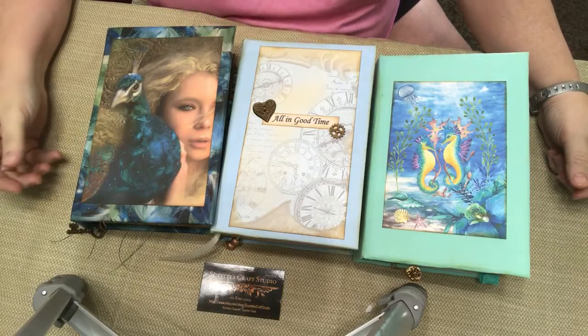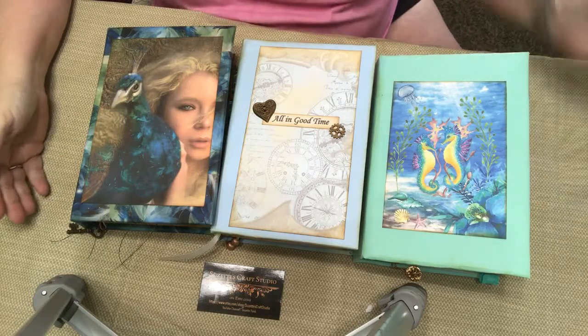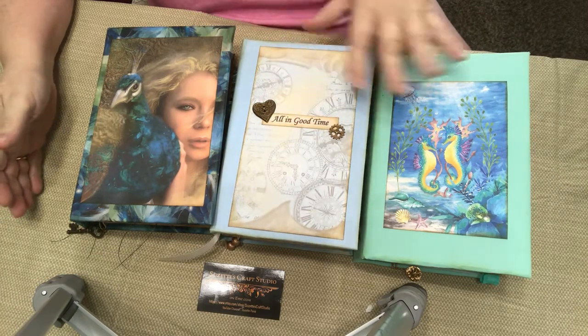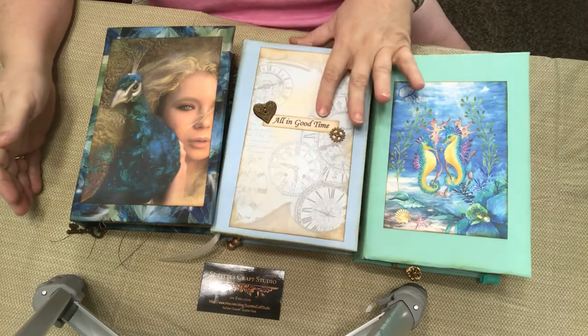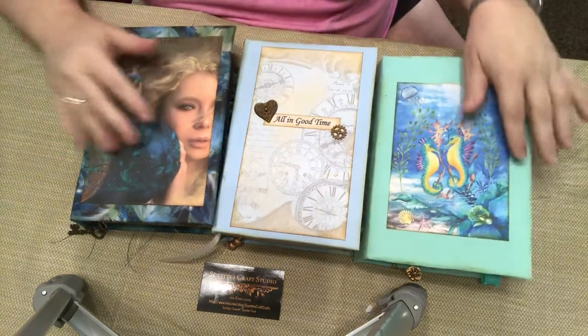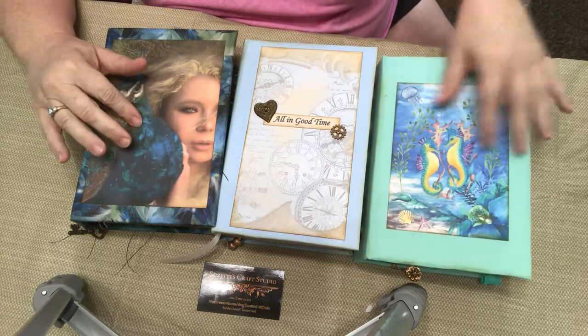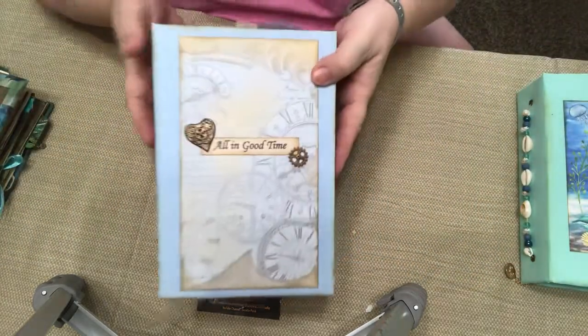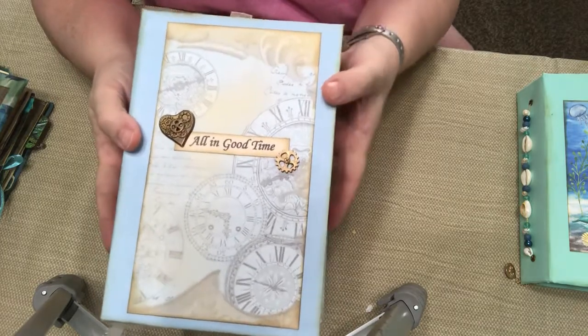Hi everyone, it's Suzette from Suzette's Craft Studio on Etsy.com. I am here to do a flip through of my latest journal, All in Good Time. I did want to show you that I have three that I've just posted. These other two are a different video flip through. Here's the one that I'm going to do in this video — again, it's All in Good Time.